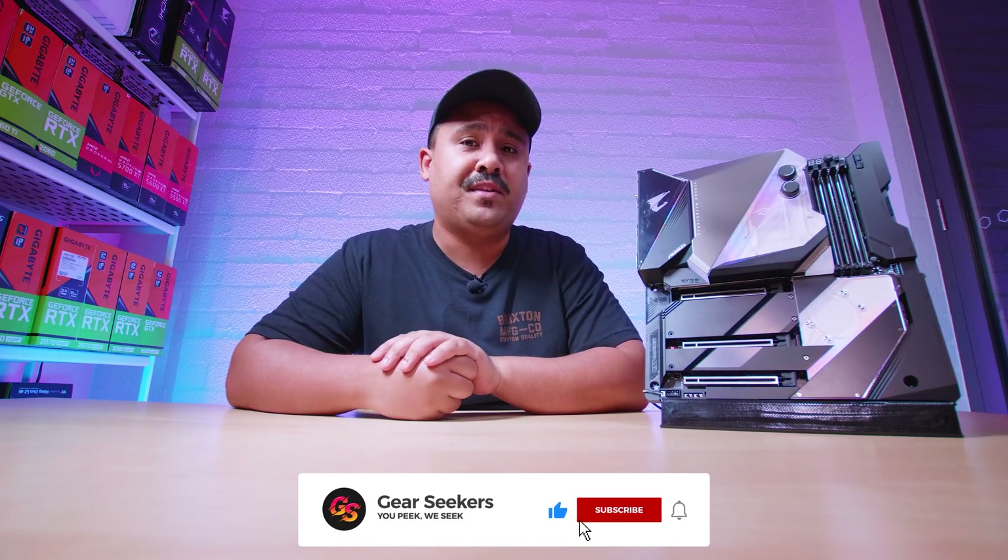Hey Gear Seekers, I'm Nick. As of this video going live, Intel has finally lifted the lid on their 10th generation CPUs and the new Z490 platform to go along with it.